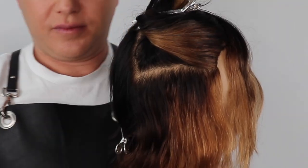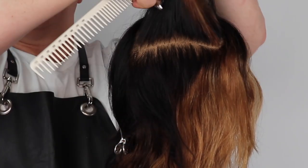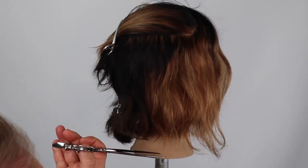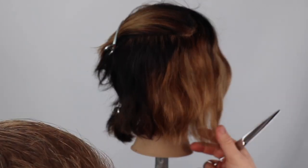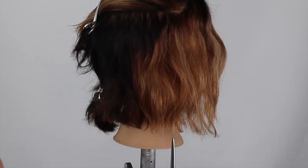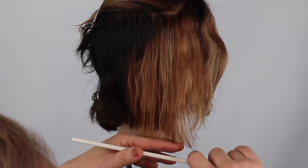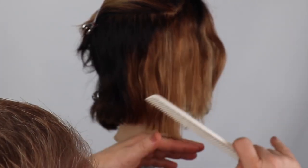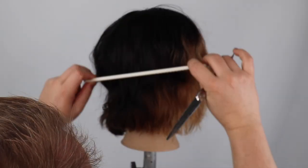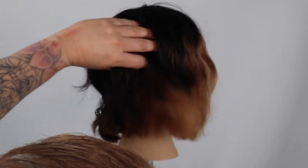Before moving on it's important to check your line before moving to the next section. We continue the haircut taking large one to one-and-a-half inch sections, directing the hair into natural fall and simply club cutting and point cutting to the line, allowing for maximum texture and natural movement. Once we complete this section we repeat the exact same process on the opposite side.